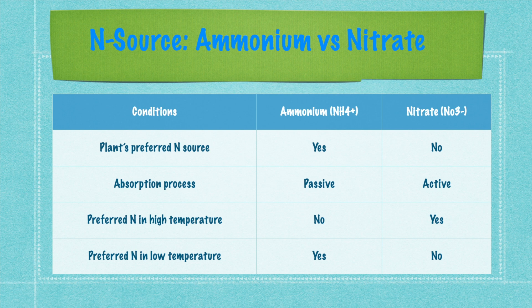Here on screen, a comparison of ammonium and nitrate nitrogen is shown. Plants normally prefer ammonium nitrogen. As you can see in the second line, absorption of ammonium is a passive process and nitrate is an active process — meaning it draws some energy to assimilate nitrate nitrogen from the root zone. In high temperature, nitrate is better absorbed, and in low temperature, ammonium is better absorbed. So in colder months, you have to give more ammonium fertilizer than nitrate fertilizer.